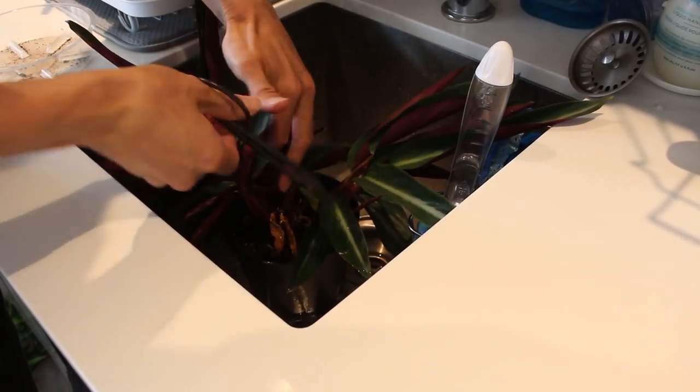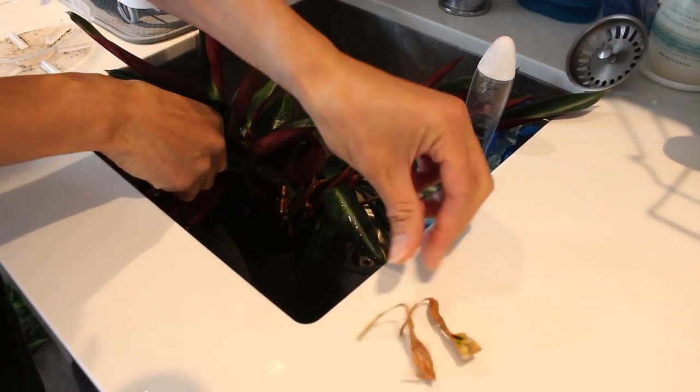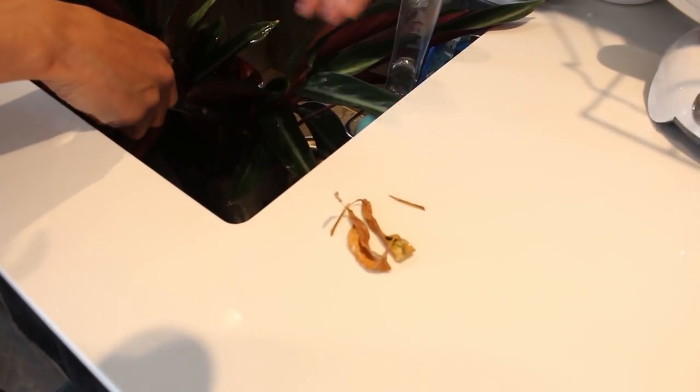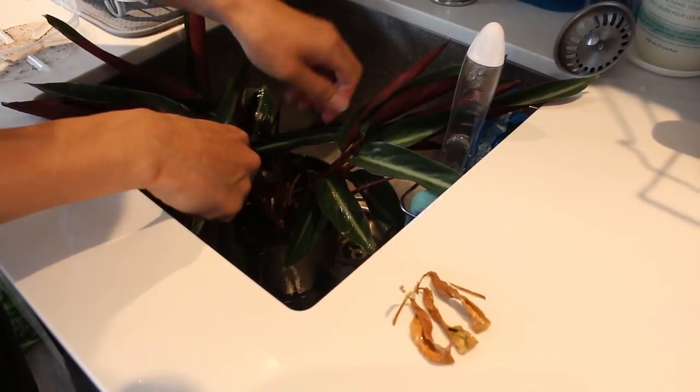I just see a couple of older dead leaves in here, so I'm going to clip them out. They don't come out as easily as a pothos or a monstera leaf, where they just turn yellow and fall off — these ones you have to clip them out.